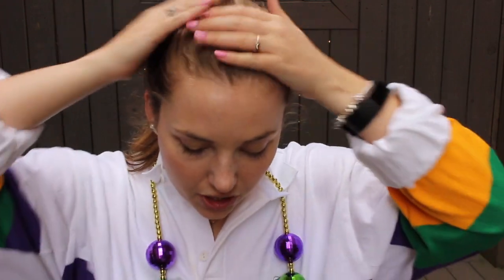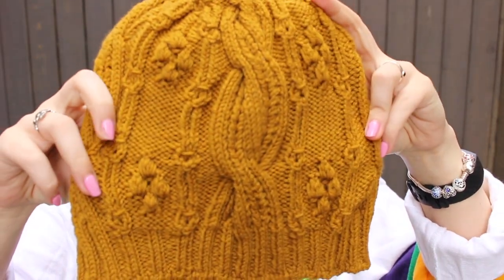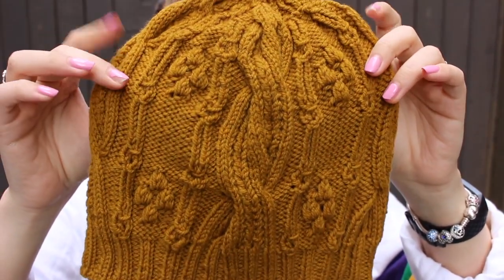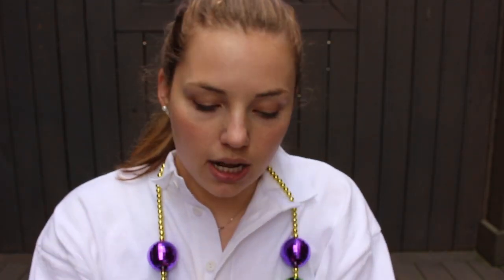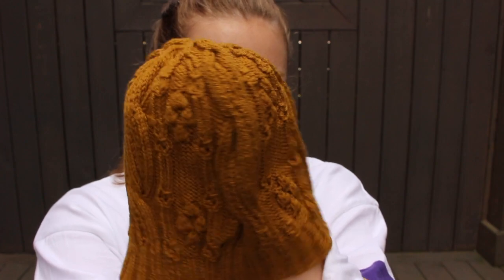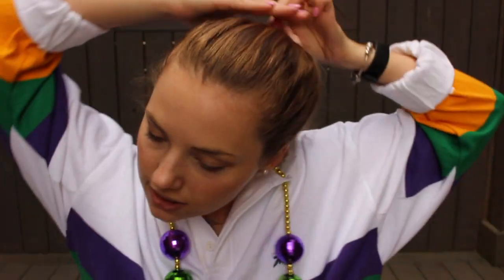My next finished object is the Gable Cap by Tabitha Gandy. I did this in Brooklyn Tweed Arbor in the Klimt colorway. This is a really pretty cable hat pattern. I had started this right before Christmas. It's got baubles and cables and it's just really fun. I wasn't sure if this color was going to look good on me, but I think it actually does.